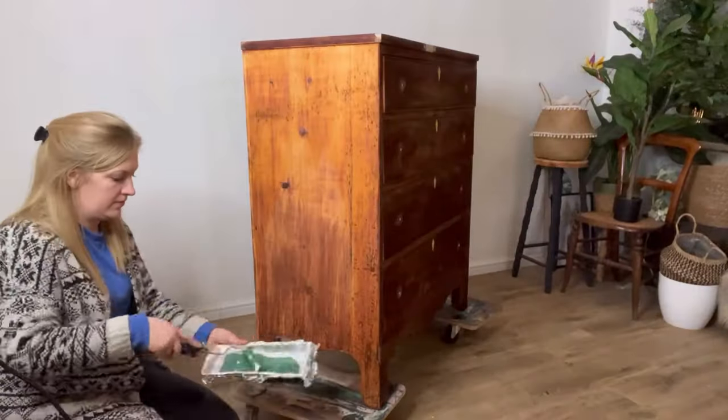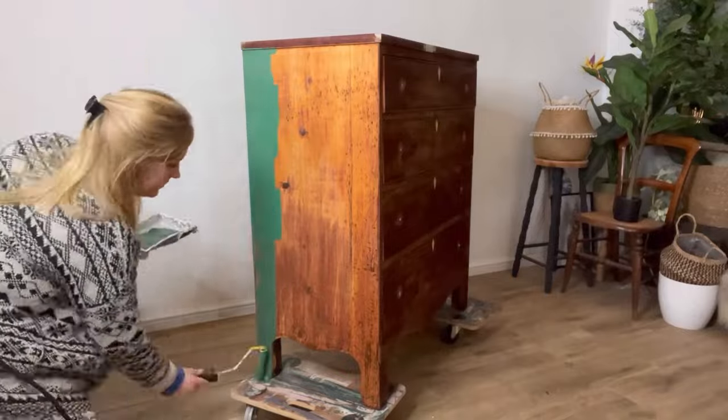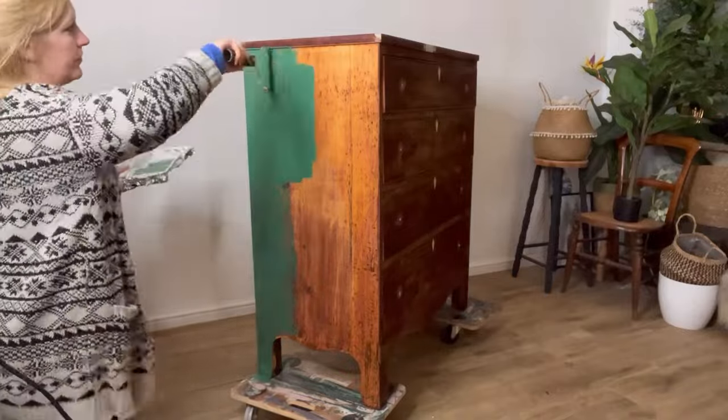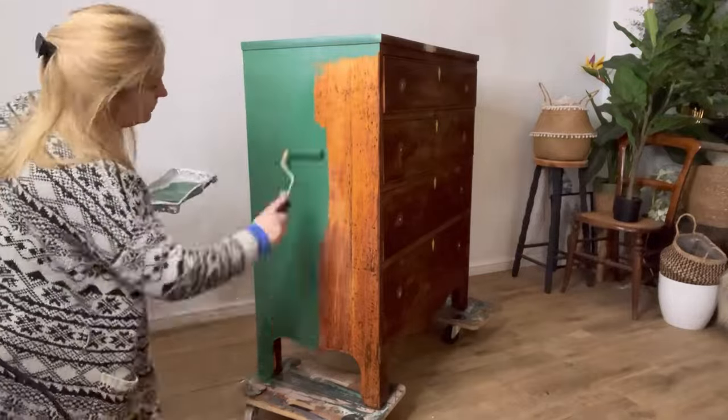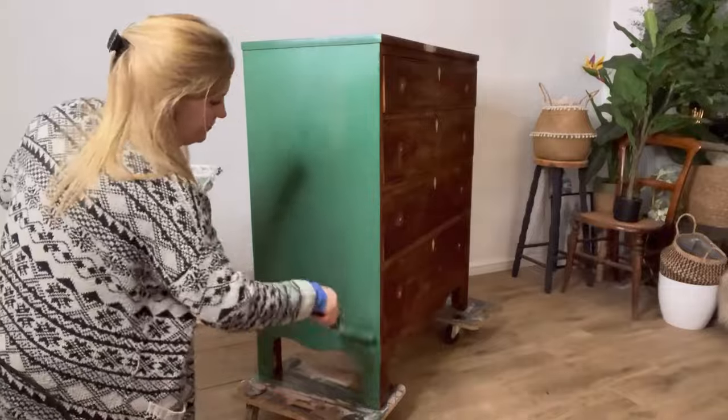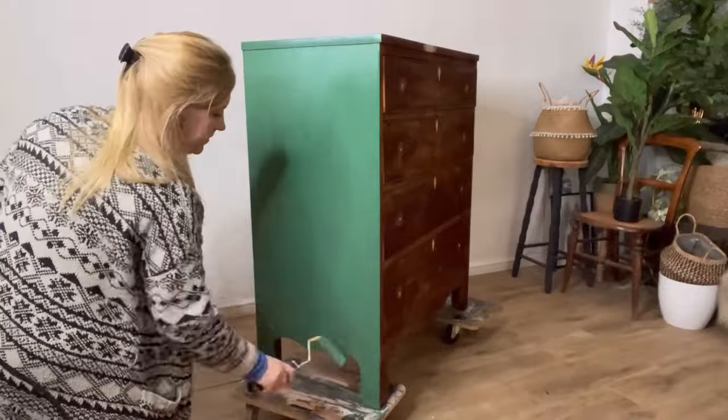I'm looking for a really smooth finish here, and one of the best ways I find to achieve that is by rolling it on. I also find this quite an easy, quick application. Obviously when rollering you're applying thin coats, so you might need a few more coats than if you were using a brush.